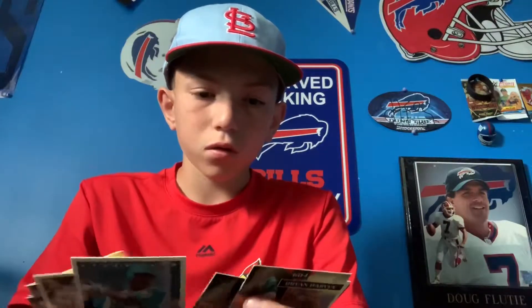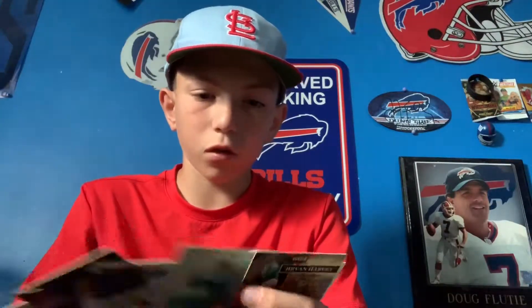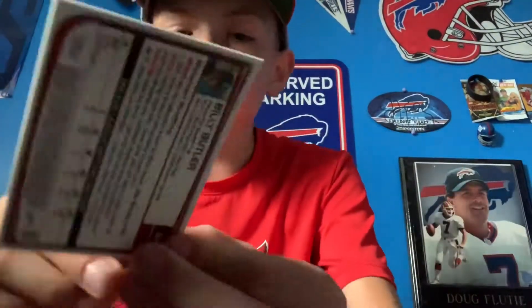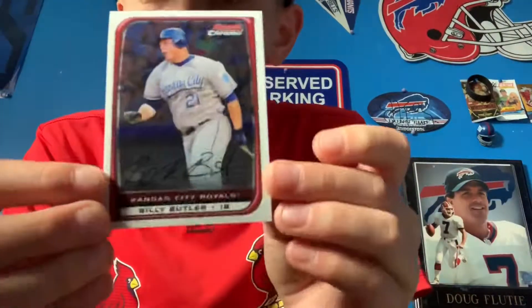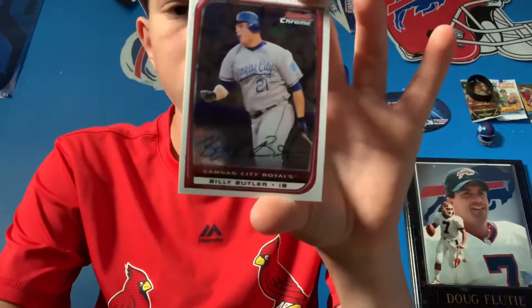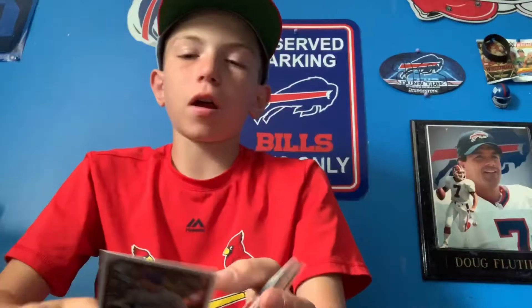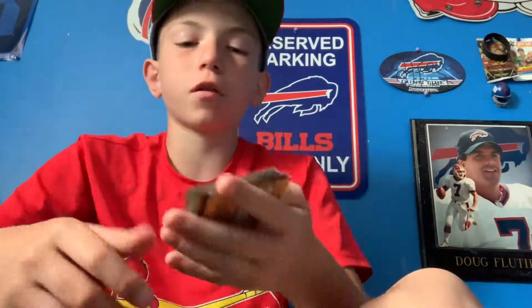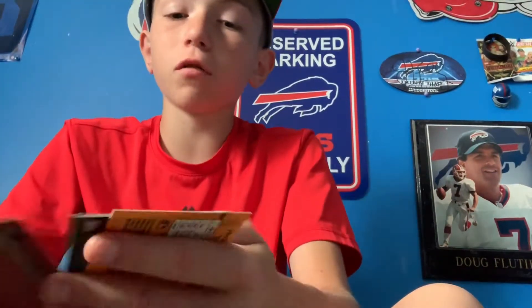We did open up the packs, and I'll make my starting lineup. I'm going to look up that Billy Butler card — I'm pretty sure it's not an autograph, but I'll check. After looking it up, it is not an autograph. It does really throw you off a little bit. I knew it wasn't going to be, but we have our starting lineup.